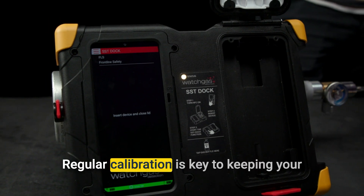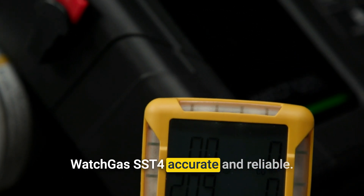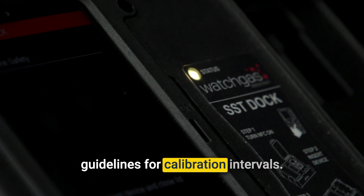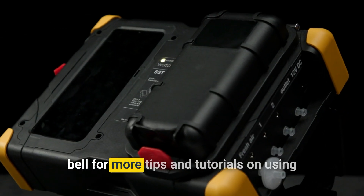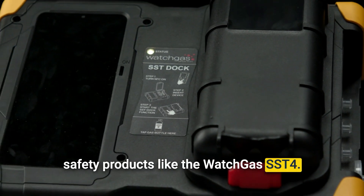And that's it. Regular calibration is key to keeping your WatchGas SST-4 accurate and reliable. To maintain optimal performance, we recommend following the manufacturer's guidelines for calibration intervals. If you found this guide helpful, make sure to like, subscribe, and hit the notification bell for more tips and tutorials on using safety products like the WatchGas SST-4.